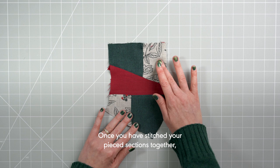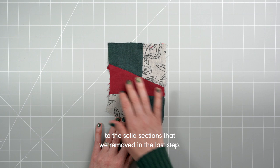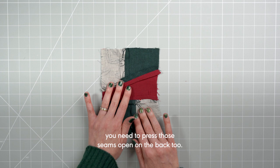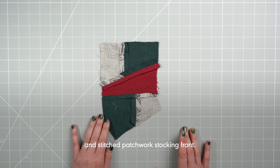Once you have stitched your pieced sections together, you then stitch those pieced sections to the solid sections that were set aside in the last step. Do that with a one centimetre seam allowance, then press those seams open on the back too. Continue all the way down until you have a fully pieced and stitched patchwork stocking front.